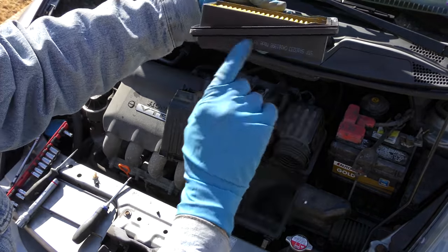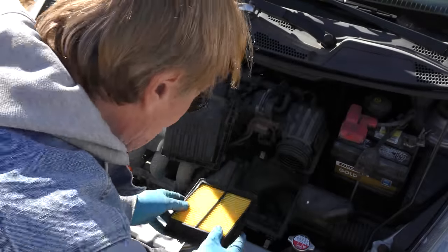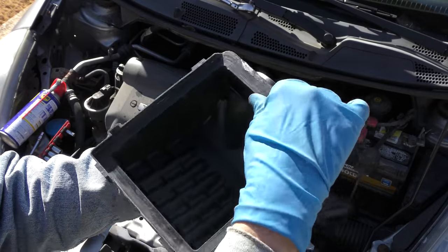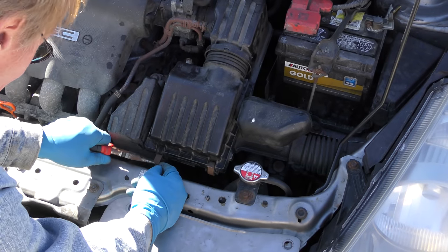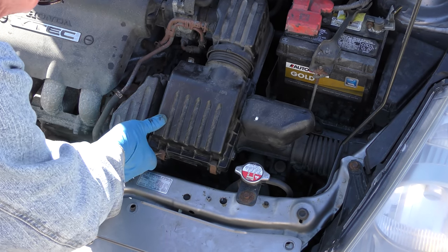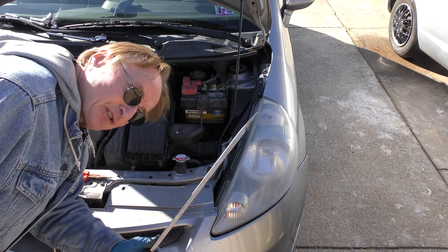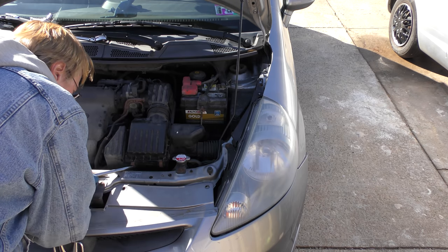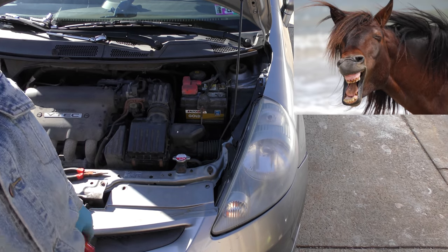Now we put in the new air filter. For some reason Honda has it at an angle — put the fat end down, because the top has a skinny end in front and a fat end on the back, then it just snaps right in. With this Pennsylvania rust the spring steel has lost flexibility, so it takes a giant screwdriver to pry it on — but tada, it's on. Now we're going to start it up and see what happens, because it's gotten a lot colder since we've been working.